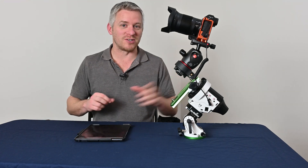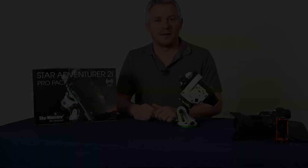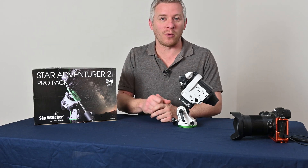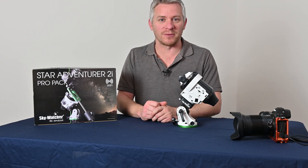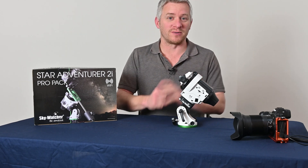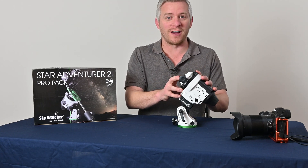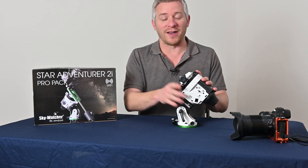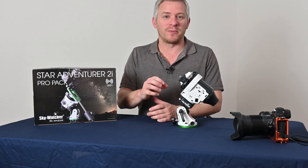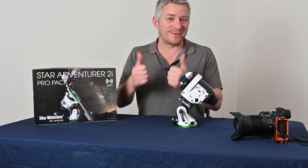I'm super excited to begin imaging with the Skywatcher Star Adventurer 2i Wi-Fi for my nightscape images. In conclusion, the Skywatcher Star Adventurer 2i with the additional Wi-Fi is going to be an extremely welcomed addition to my portable nightscape tracking astro setup. I already love shooting with the original Skywatcher Star Adventurer, but now that it's got Wi-Fi it's just made my life a heck of a lot easier. That brings us pretty much to the end of this review — I hope you guys have enjoyed it. If you've got any questions, please don't forget to ask, and please give me the big thumbs up if you've enjoyed it.